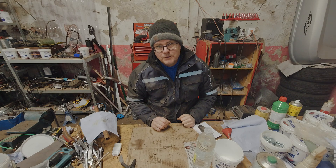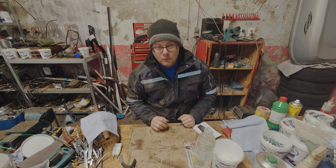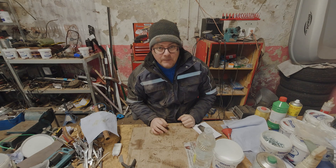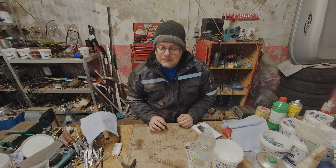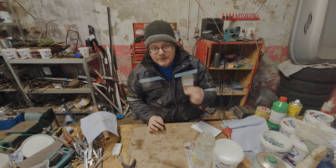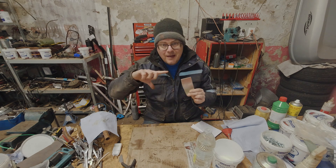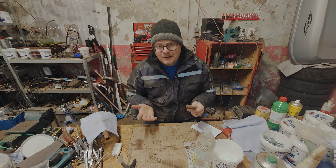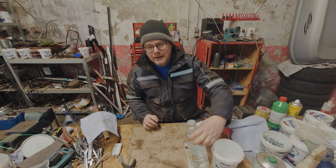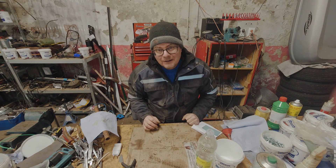I wanted to give you a quick introduction to something that's very useful when restoring old cars, and that's nickel electroplating. What do you need to do this? It's not as complicated as you might think. The hard part is getting a piece of nickel. You can order this all off eBay — the sheet was about 11 bucks. Next you're going to need some vinegar and an electric source.